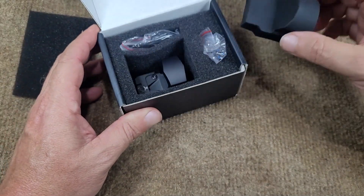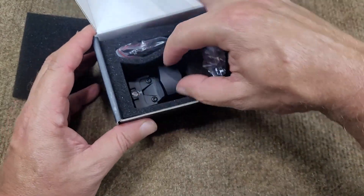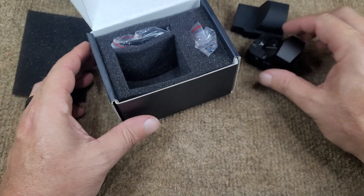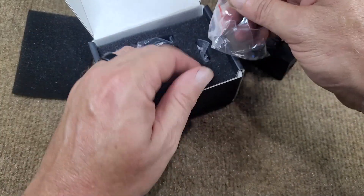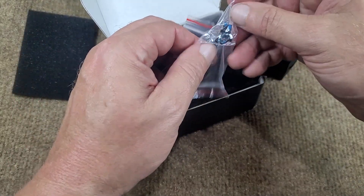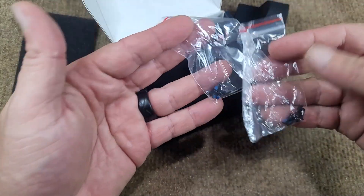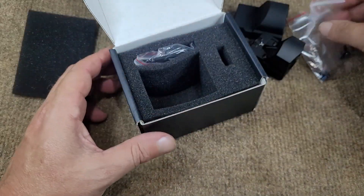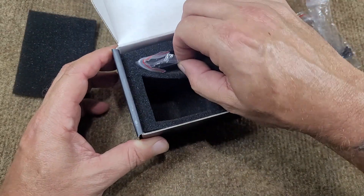This is going to be our sight — that's the cover for the sight. And there is our sight, very cool. Over here we've got screws and more screws. Really like it when things come with a lot of screws because you never know where you're going to be mounting things.